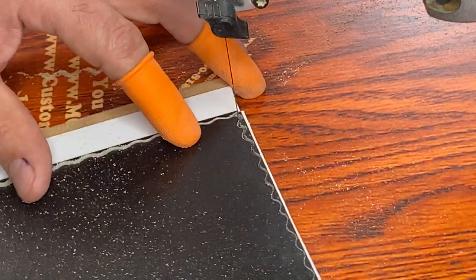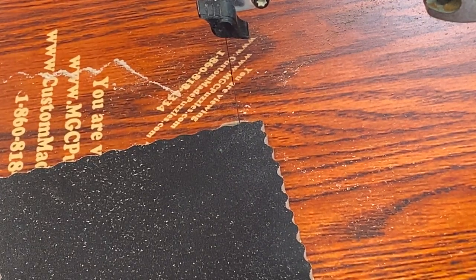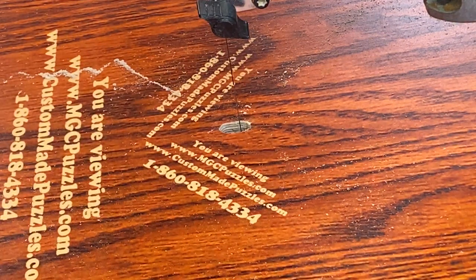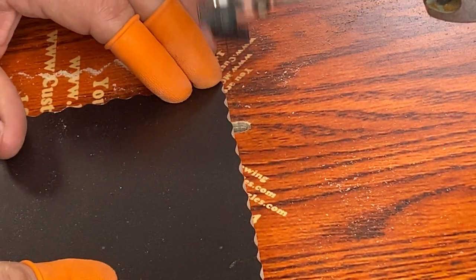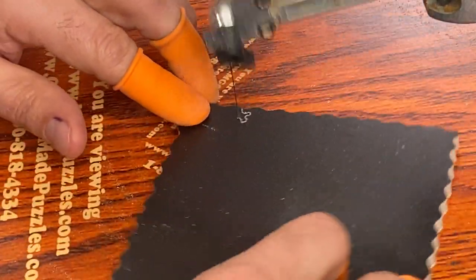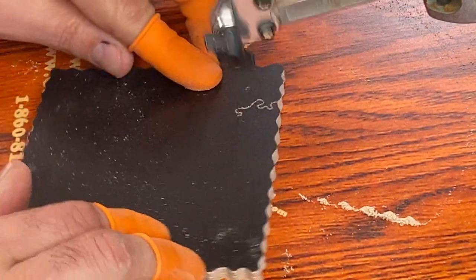I've been cutting puzzles a very long time, so I've gotten pretty decent at it out of the starting gates. Now let's see what this looks like on camera — there you go, you have your scalloped edge. We're going to come in and cut a few puzzle pieces to show how you can benefit from having a scalloped edge. I'll show you where a scalloped edge will help you disguise that edge piece.